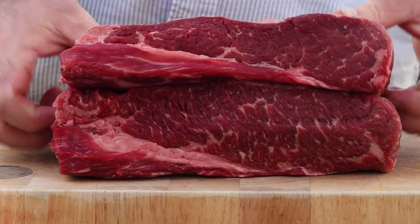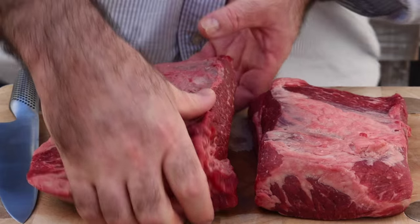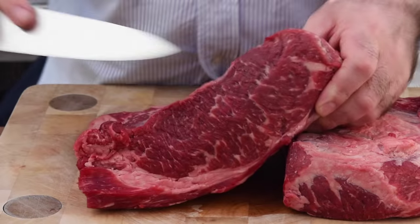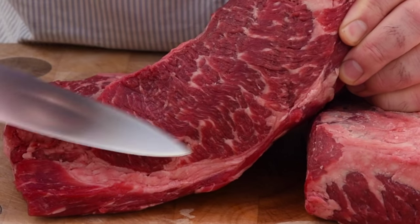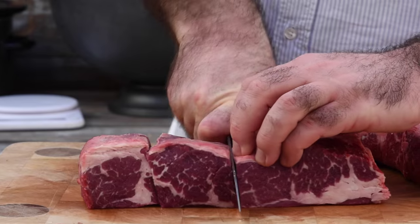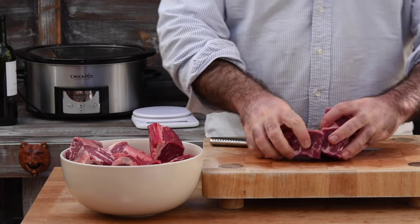I've got four kilos — roughly about eight pounds — of these beautiful boneless beef short ribs. If you can't find them, you can use any cut great for slow cooking: oxtail, chuck, brisket, or beef shin. All of those will be absolutely awesome, but short ribs taste fantastic because they've got lovely marbling running through them. Let's cut those into nice big chunks because we're cooking them for about eight hours, so they will shrink down, and we want to give our guests nice big chunks of beef.